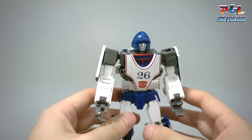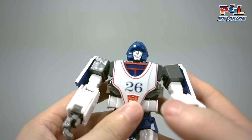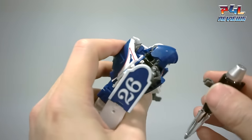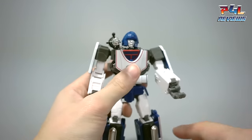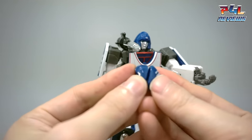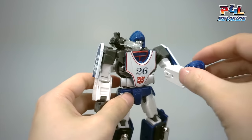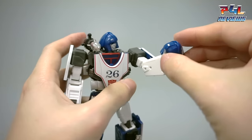And with that we have a new head — a very goofy looking smirking head on Sphinx. You can go ahead and reattach the shoulder cannon, and the other head can be stored away by closing the two halves together. And there we go.